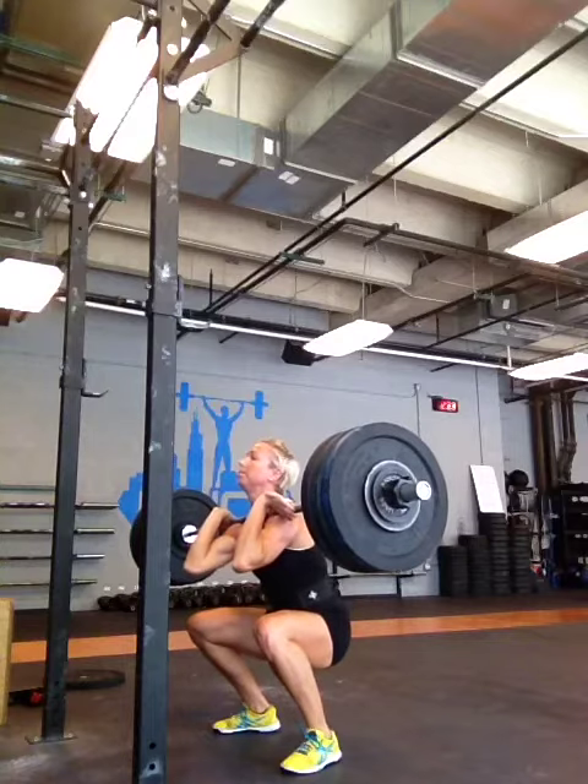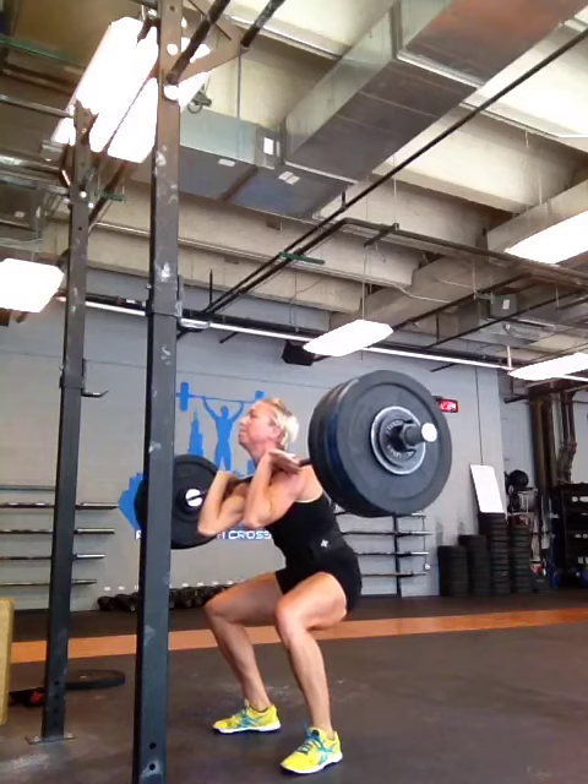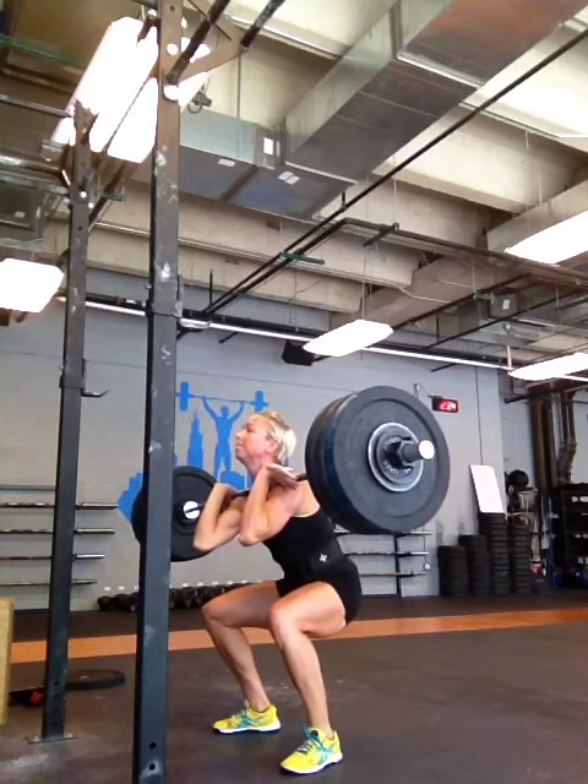One of the things you want to do is be able to change directions quickly. Right now you've got the eccentric load, you're isometrically holding for a second, and then you're constantly coming up — which is all well and good. But ultimately, if you want to train for speed, you want to have a big bounce up out of the bottom.